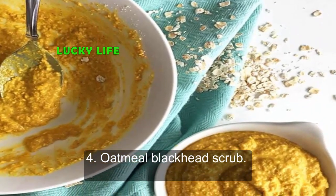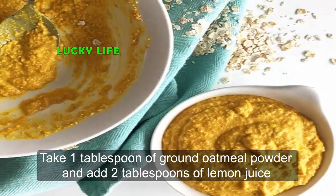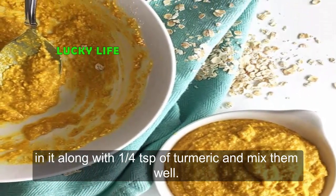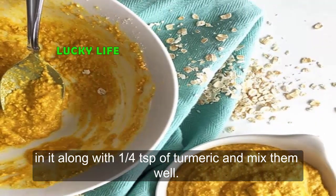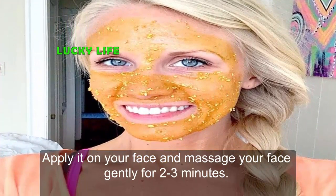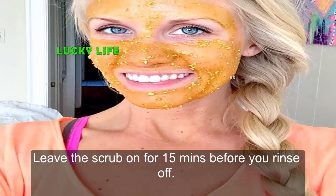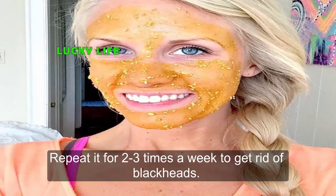Four: Oatmeal Blackhead Scrub. Take 1 tablespoon of ground oatmeal powder and add 2 tablespoons of lemon juice, along with 1/4 teaspoon of turmeric. Mix them well, apply it on your face, and massage gently for 2 to 3 minutes. Leave the scrub on for 15 minutes before you rinse off.